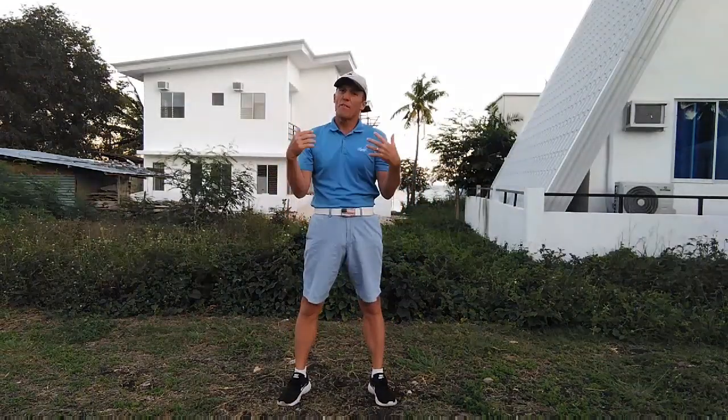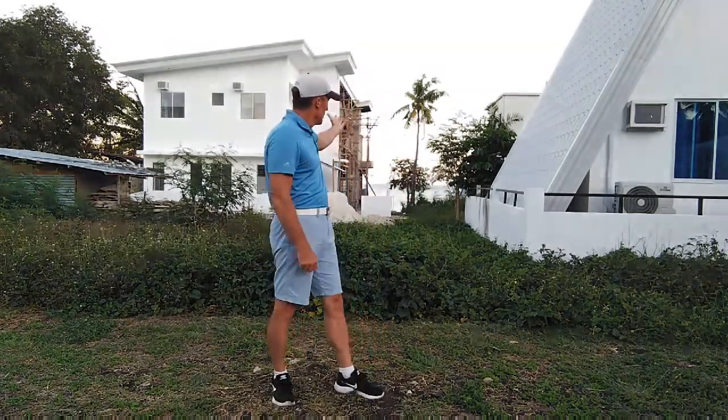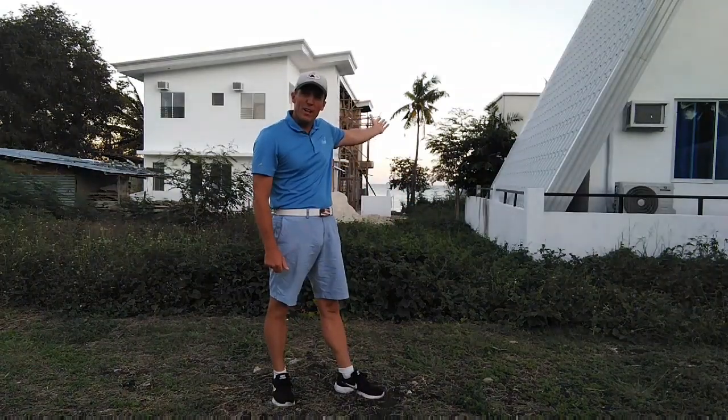Practice that and wait for the next video. I wish you luck and hope this helps you. Have a lovely night from the beautiful island of Cebu.